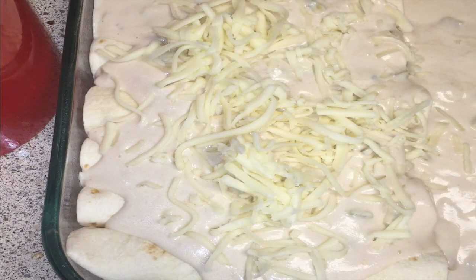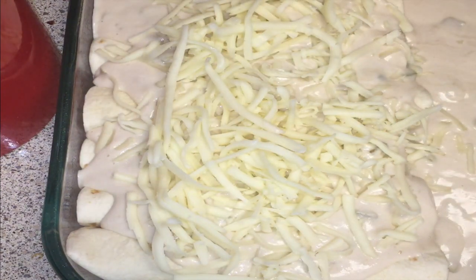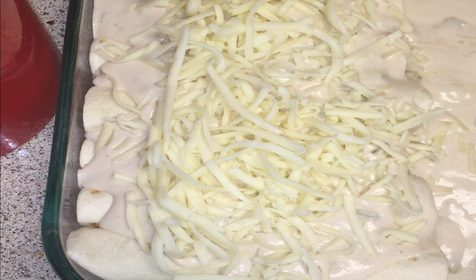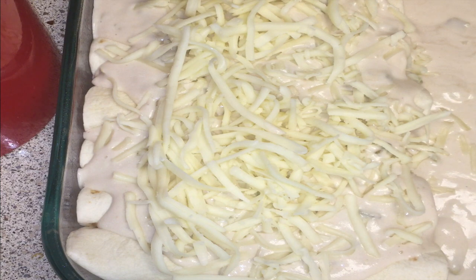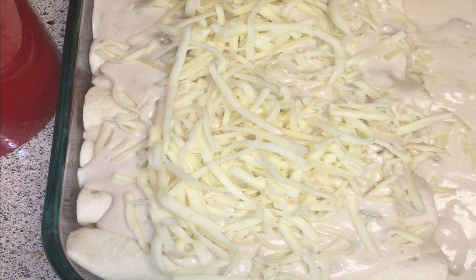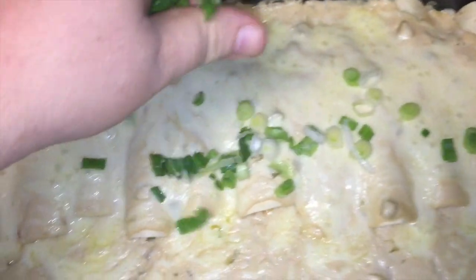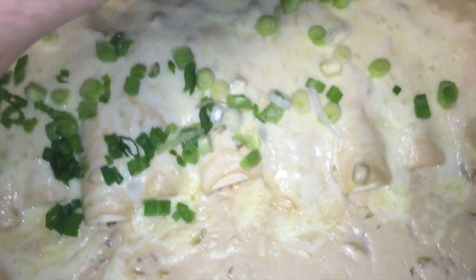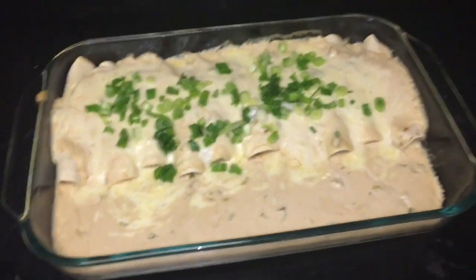We're going to bake this in a preheated 350-degree oven for about 20 to 25 minutes, or until they're all the way heated through and the sauce is bubbling. If you want to at that point, go ahead and turn on the broiler and just broil the top until the cheese gets nice and golden brown. Dice up our scallions. Here are the done enchiladas — just a little color, a little mild flavor for those that like it. If you don't, maybe do some cilantro or what have you.